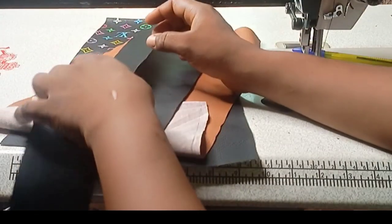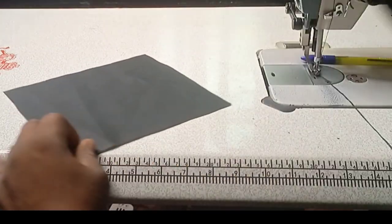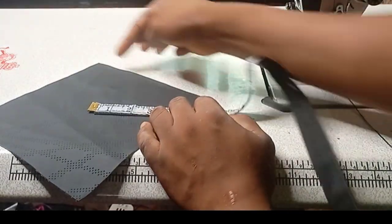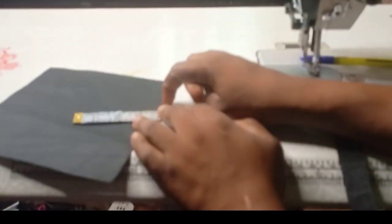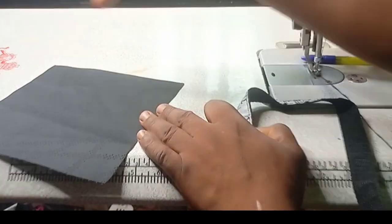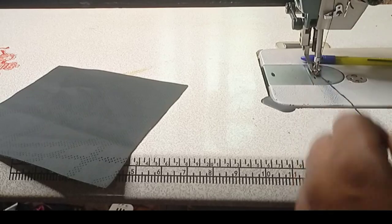Now I will show you how to measure the zip and the round body of this bag. You measure this side — that is 8.5 inches — and this side is 8 inches. Now you subtract 3 inches from here, making this side 8 inches. So you subtract 3 inches on one side and 3 inches on the other side — making it 6 inches total — and the base side is 8 inches. You add 6 inches plus 8 inches and it will be 14 inches.